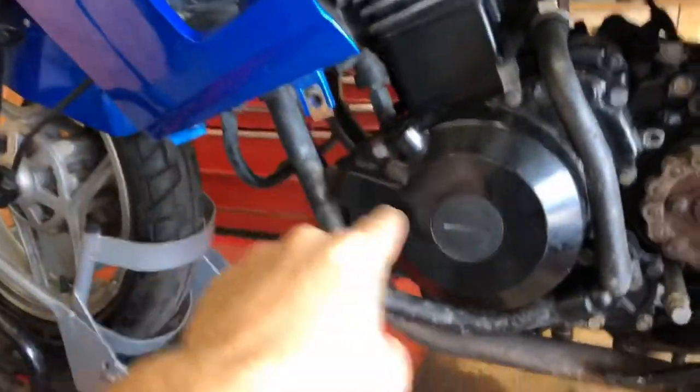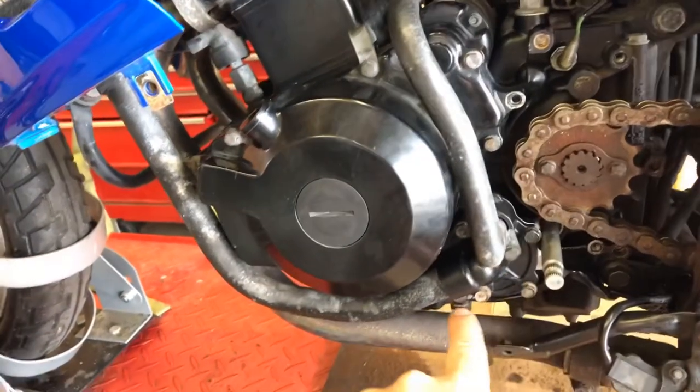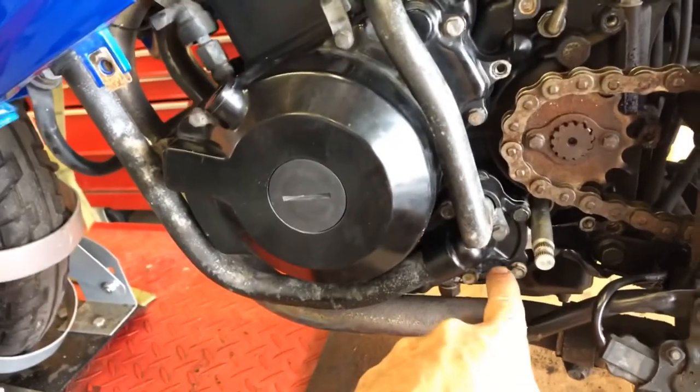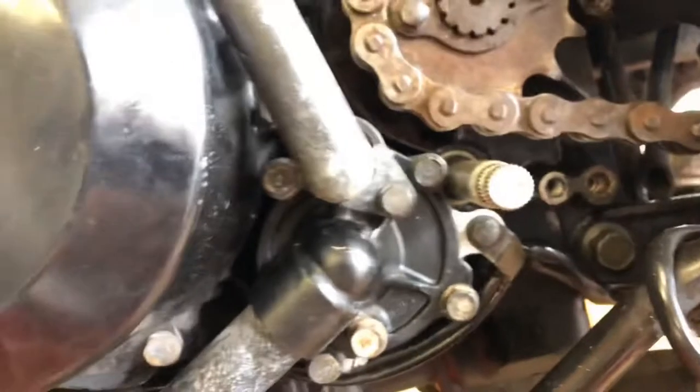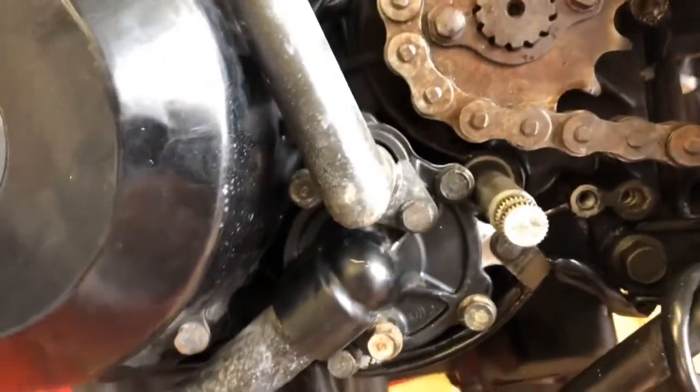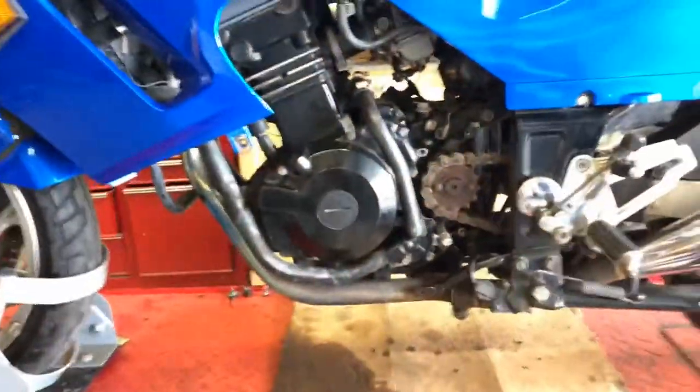Check for leaks everywhere that you removed stuff — at the hose junctions, where that seal is, where we split the water pump in half, and of course around the shift shaft. I don't see any oil, which is a good thing. Then double check everything and put her back together.